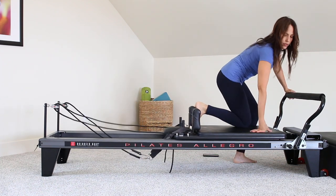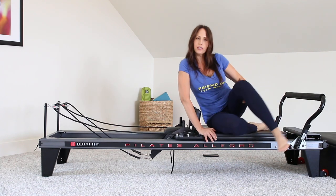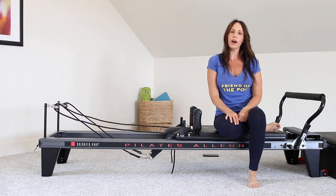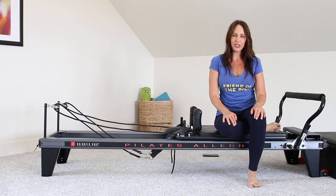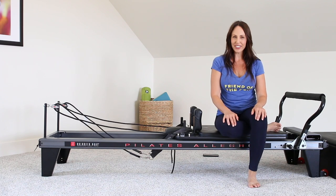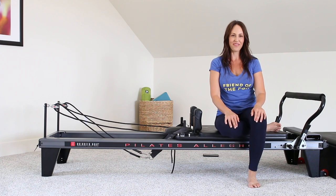We got quite a few glute strengtheners in there, and a little bit of a full body. And as always with every Pilates class, you're working your core. I hope you guys enjoyed this class. Please subscribe to my channel if you're not already, and I look forward to working out with you next time. Bye.